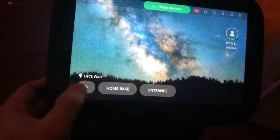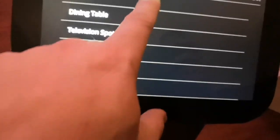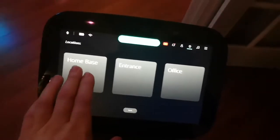What I'm going to do is add a location — let's see if they have an office location. They don't, so I'll add it. I'm going to do a save. I successfully saved the office location, so the office location is now saved.